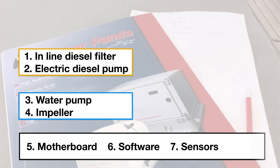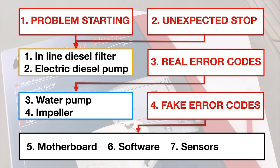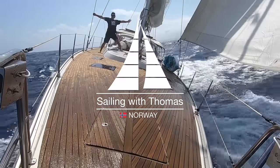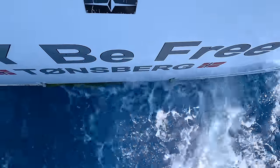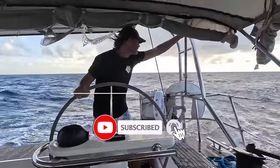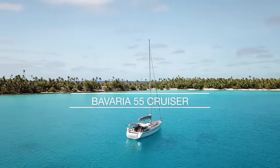I will walk you through the 7 biggest issues behind the 4 most frequent problems — some traditional and some untraditional ways to troubleshoot and solve these problems as well. Join me as I'm sailing around the world on Be Free, a Bavaria 55 Cruiser.